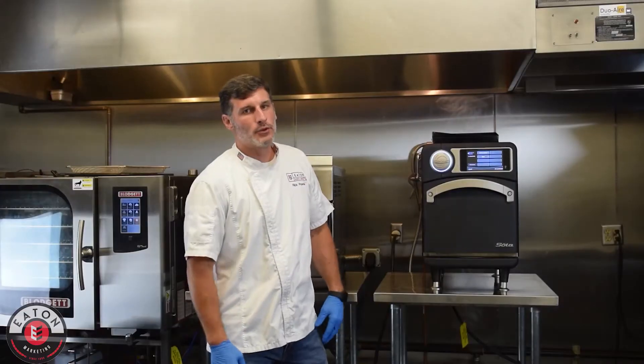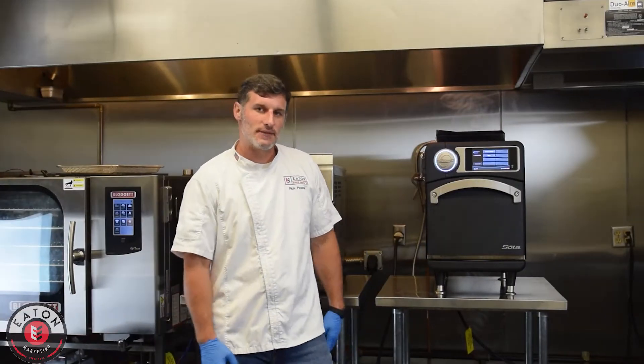Hey, what's happening? It's Chef Rick in the kitchen today. This is Chef Matt here with Eaton Marketing. We're doing something a little bit different — we're going to do a chef's challenge.